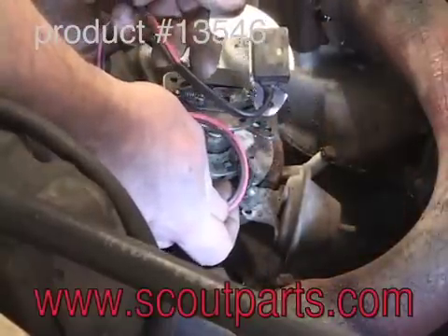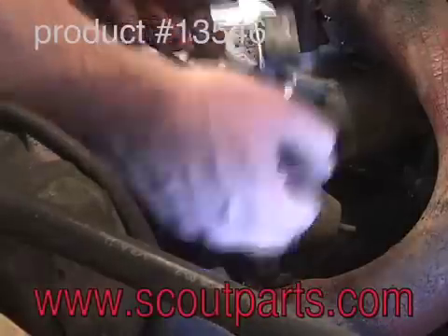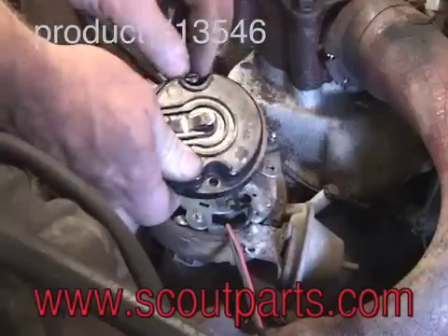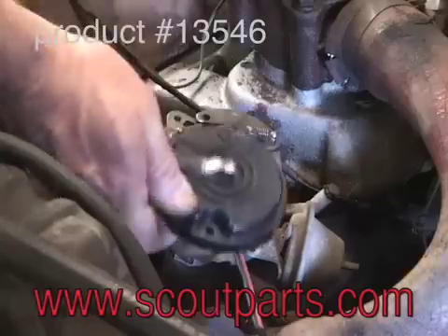This is the magnetic pickup, and it's installed at the same place as the points with those two screws. The wires go down through that grommet. You remove the screws from the rotor — they're no longer needed.